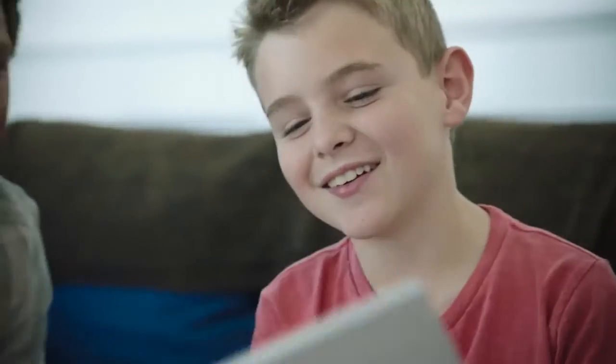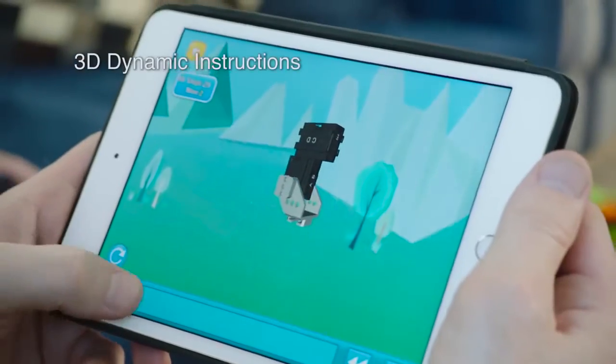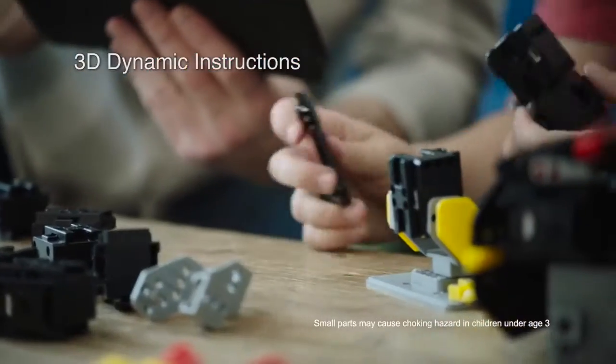Let's build the penguin. Connect Jimu to your Bluetooth tablet or phone to control its movements and programming. The 3D dynamic instructions make assembly easy.